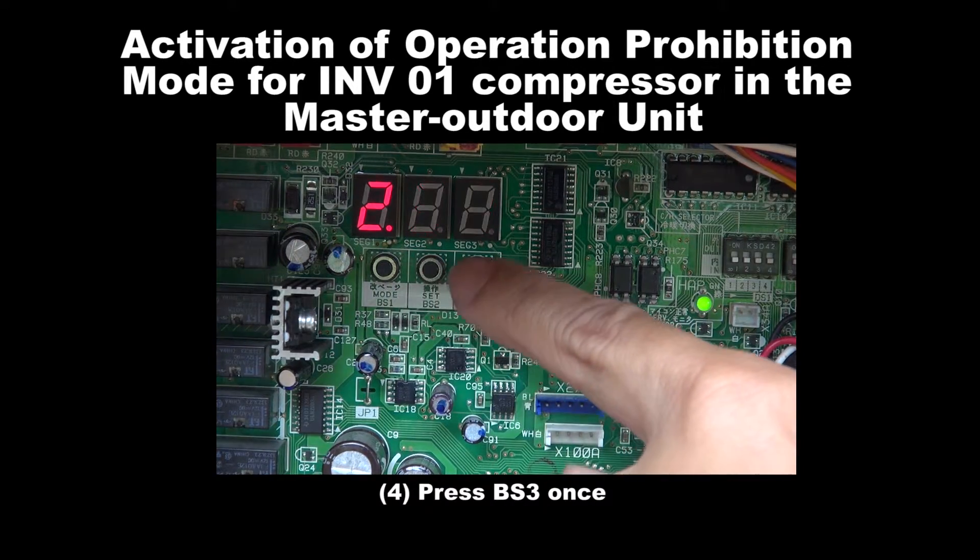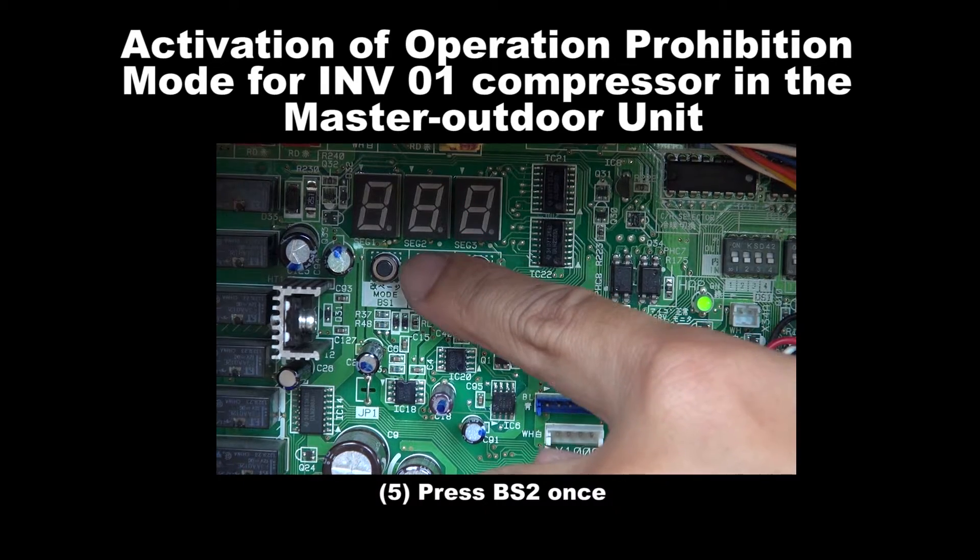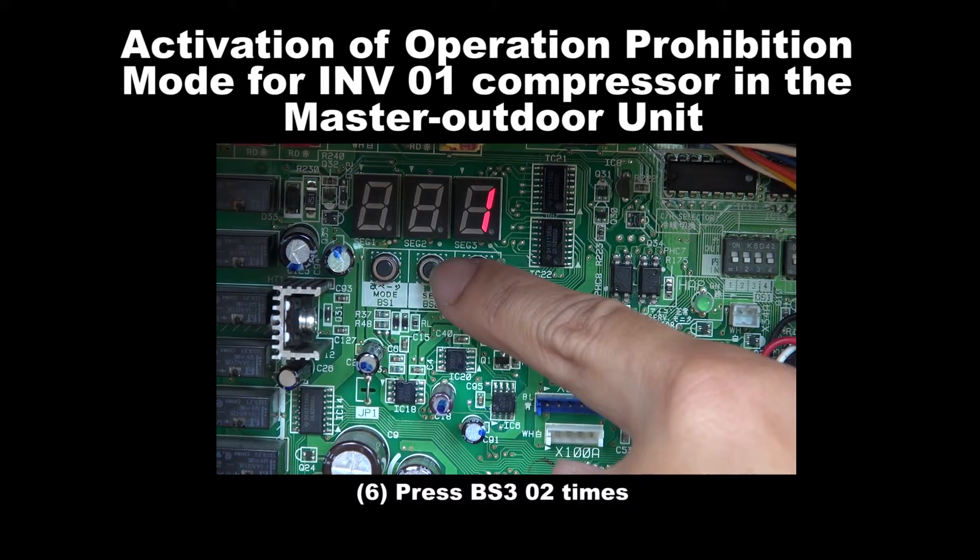Step 4: Press BS3 once. Step 5: Press BS2 once. Step 6: Press BS3 for 2 times.